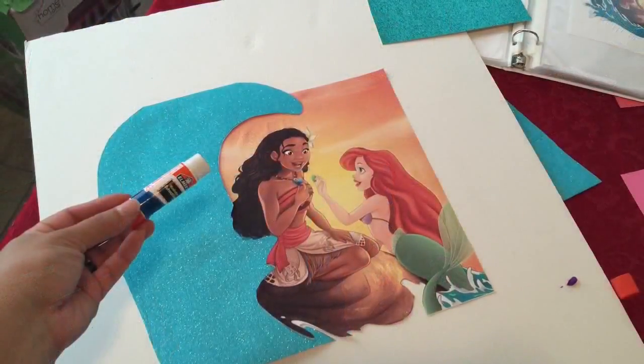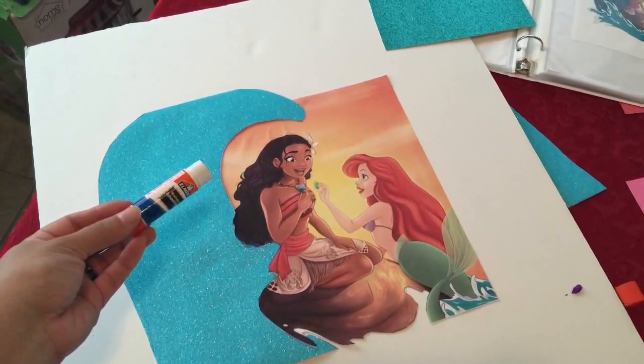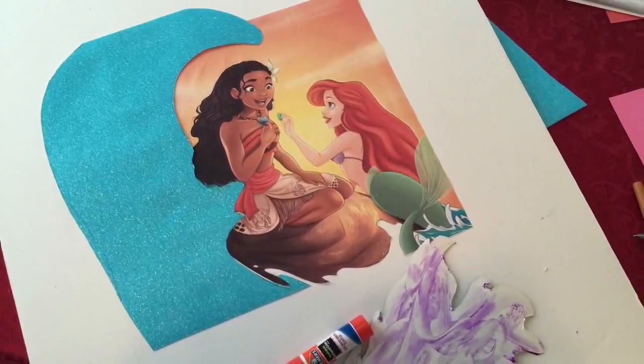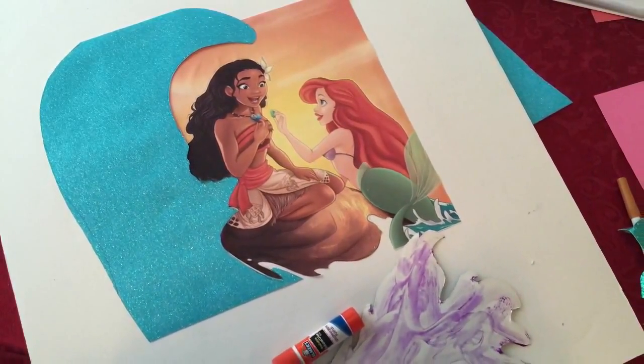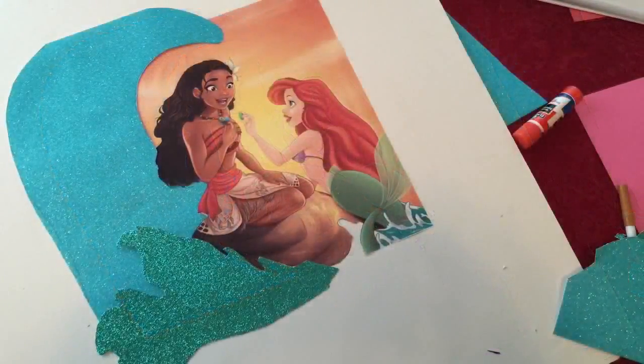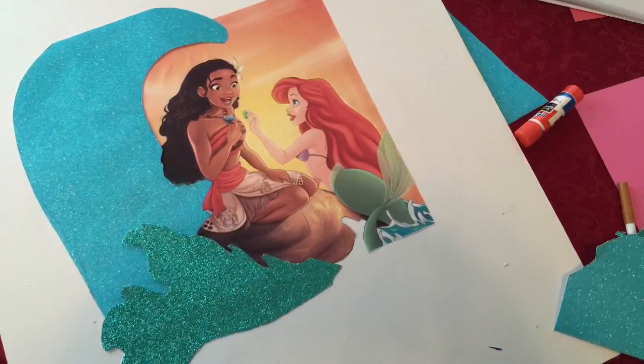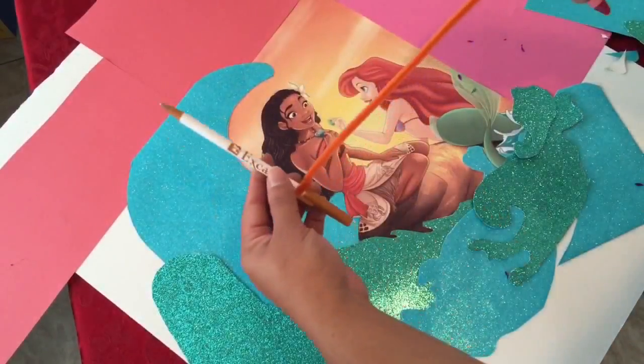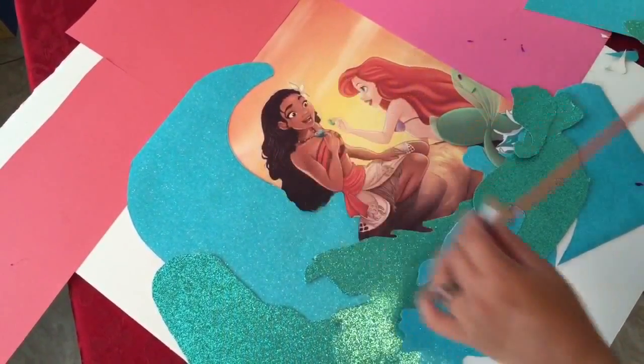I used a glue stick to glue it onto some poster board — the thick poster board, kind of a foam board. Then I cut out more shapes to make up more parts of the wave out of the different colors, and I started alternating colors to make parts of the wave.